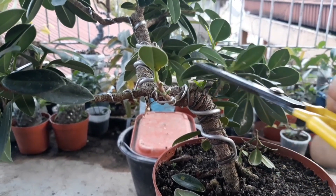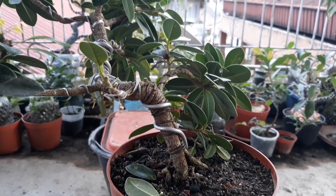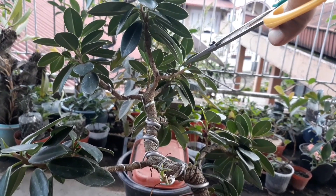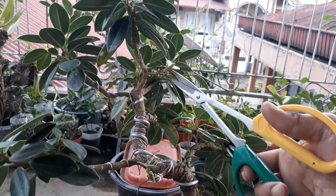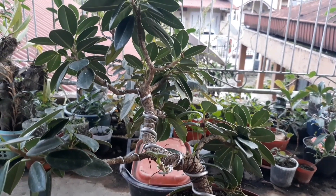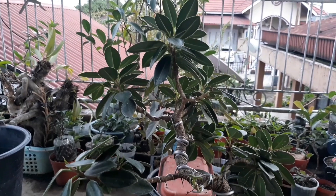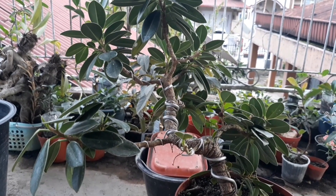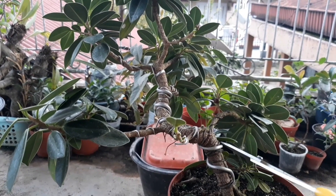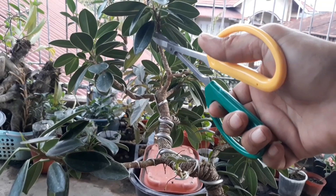Karena ini sudah musim hujan dan daunnya sudah mulai rapat, untuk mencegah kutu putih, pruning ini memang perlu saya lakukan ya teman-teman. Karena kalau daunnya terlalu bertumpuk, akan cenderung lembab dan memancing kutu putih untuk datang dan menempel di daun-daun. Akan saya selesaikan dulu pruningnya. Nanti kalau sudah terbuka dapat kita lihat perkembangan penggabungan batang ini.